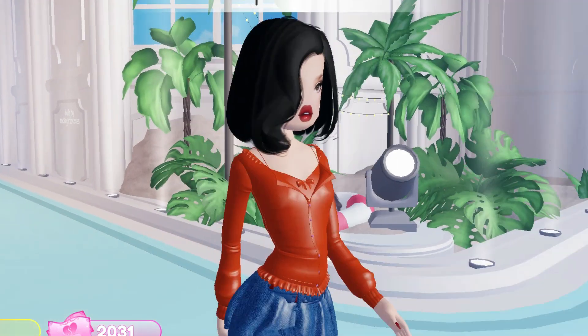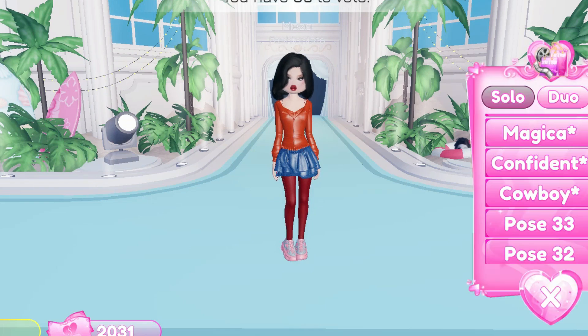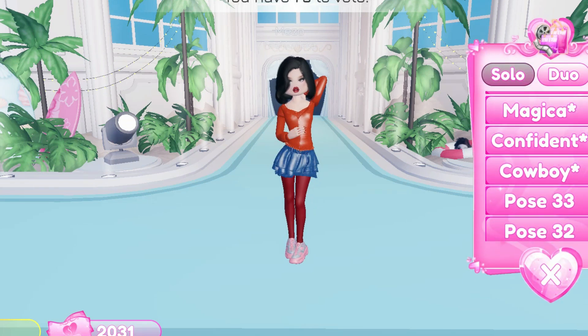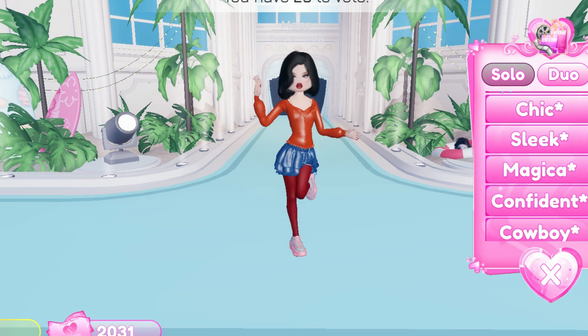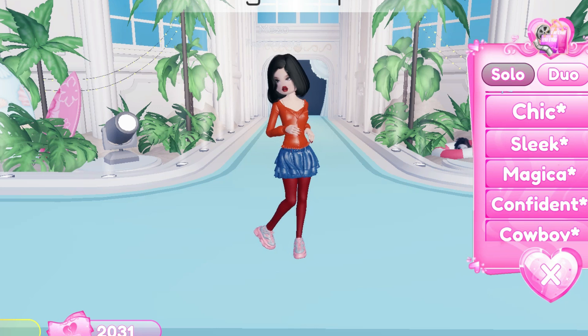Here is my last outfit look for the movie theme from Turning Red. Thank you for watching this video — don't forget to like, comment, and subscribe.